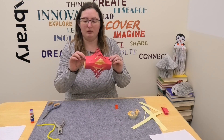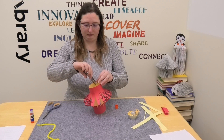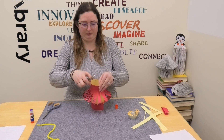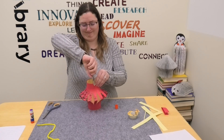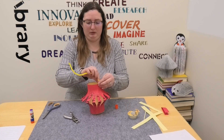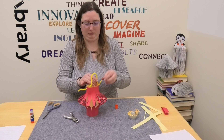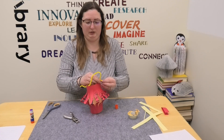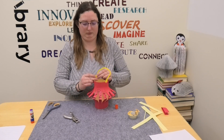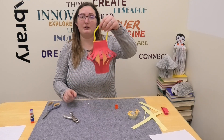Then they should be glued just like so. With a hole punch — it doesn't matter if it's on the tab or any of the sides — punch a hole and then right across from it punch another hole. Be careful not to get too close to the edge. Then with a pipe cleaner, you will make a handle and just twist it on each end. And just like that, you have a paper lantern!